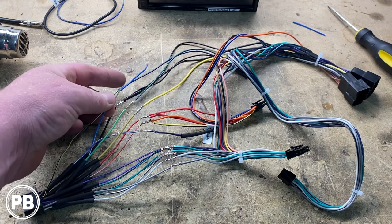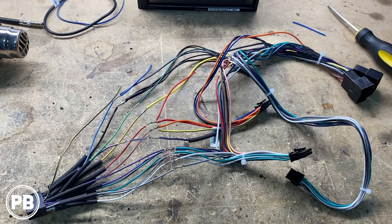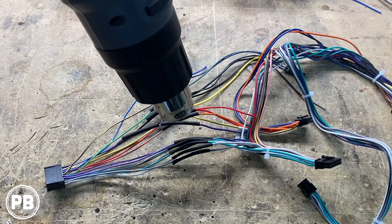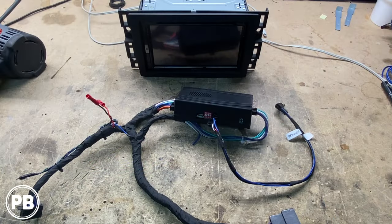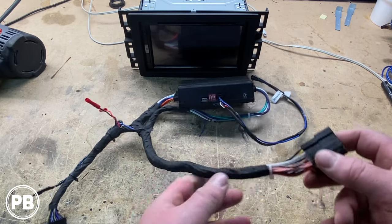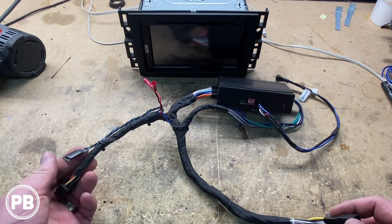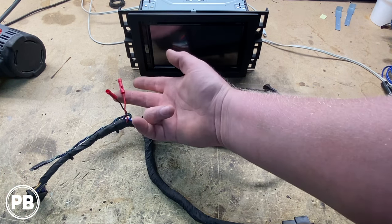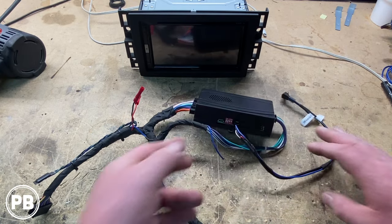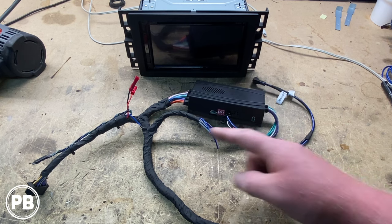A couple of extra things: we left a remote turn-on wire out, an extra ground out just in case, and another accessory out for convenience down the road. Let's shrink the tubes and loom up our harness. We went ahead and finished soldering and assembling our harness. These ends plug into the vehicle, everything's tested and wrapped with high temperature tape, and this end plugs into the Pioneer. We got our micro bypass wired in and left off extra accessory and ground as needed. We have our remote turn-on wire ready to go, since we're adding a five-channel amplifier here.